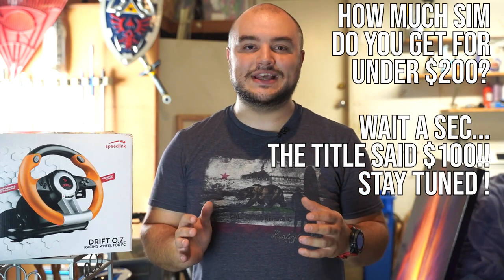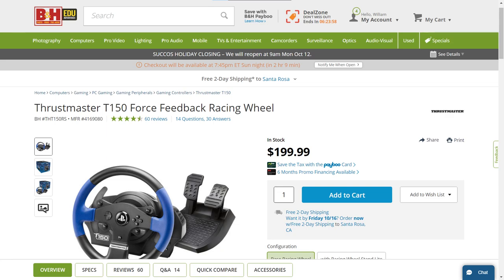Commonly when I get that question, the sweet spot I tend to say is $200 for a wheel, then get a console or PC and go from there. But I was thinking — what if I gave the $200 figure and made that into the high mark? What if I said I could make a simracing setup for under $200? We're going to be cutting a lot of corners, but I think it is possible. Let's see how you can get a beginner simracing experience for under the price of a Thrustmaster T150.